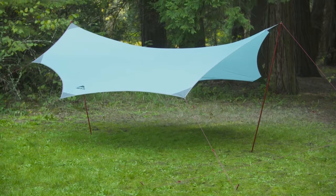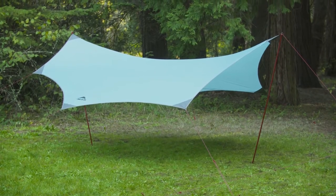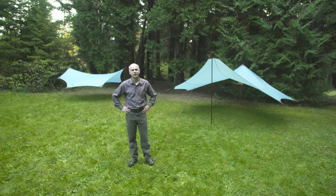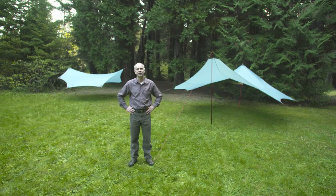Hi, I'm Terry Breaux with Mountain Safety Research. I'm here today to talk about the Rendezvous series, the uniquely shaped super stable group shelter for your camp. The Rendezvous 120 and the Rendezvous 200 offer 120 square feet and 200 square feet of protected area around your campsite. It helps to keep your friends and family dry and protected. It's light enough for one person to pack in, and here's how we set it up.